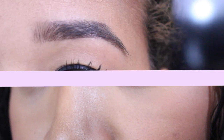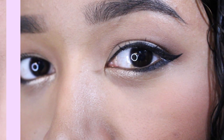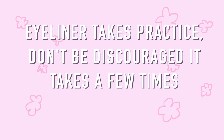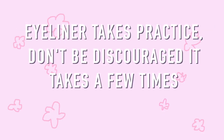So those are all the eyeliner looks. I hope you guys found this helpful. Please leave me a comment if you have any questions or advice. Do not feel alone if you are having trouble with your eyeliner — just keep at it and I promise you'll get it right. And remember that eyeliner takes practice; I used to be terrified of liquid eyeliner.